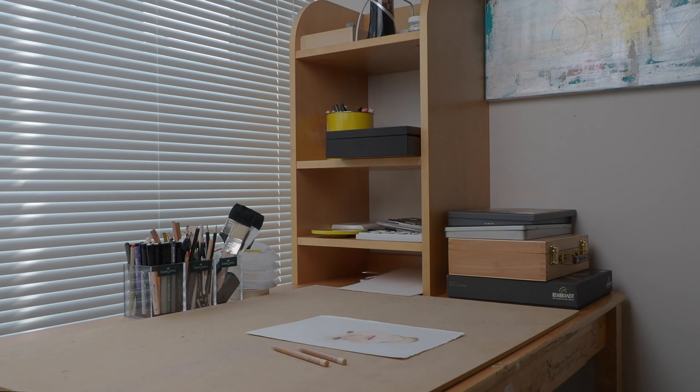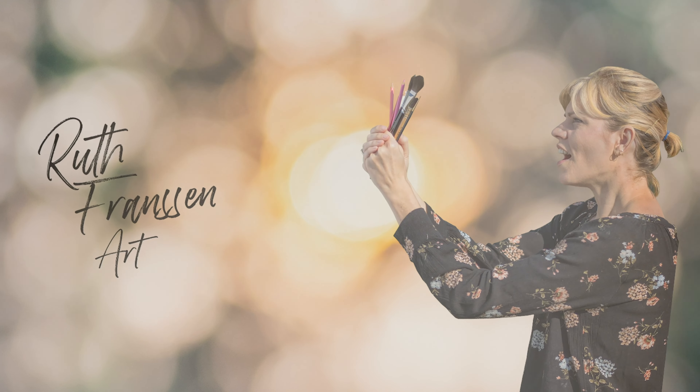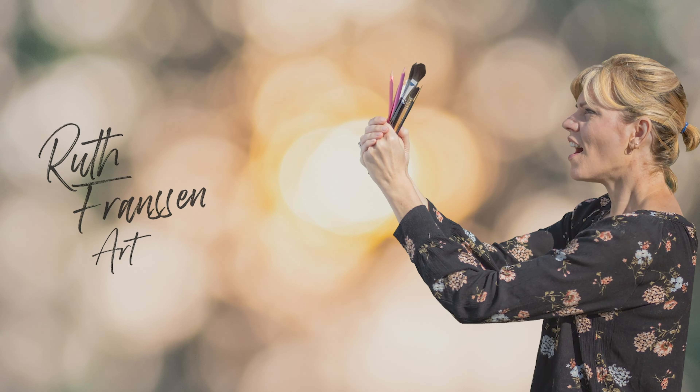Hey everyone, I'm Ruth, welcome back to another video. In this tutorial I'll be drawing and painting a beagle puppy in pastel pencils and PanPastels. For this puppy I'm drawing on pastel mat paper and I'll be showing you all my techniques.